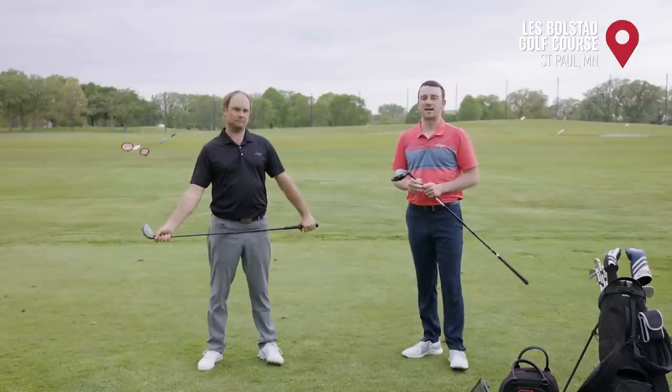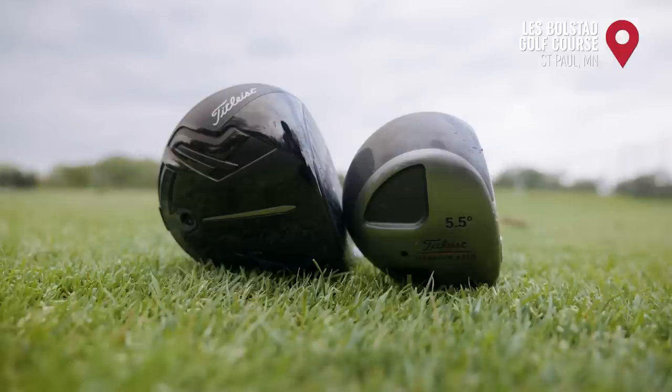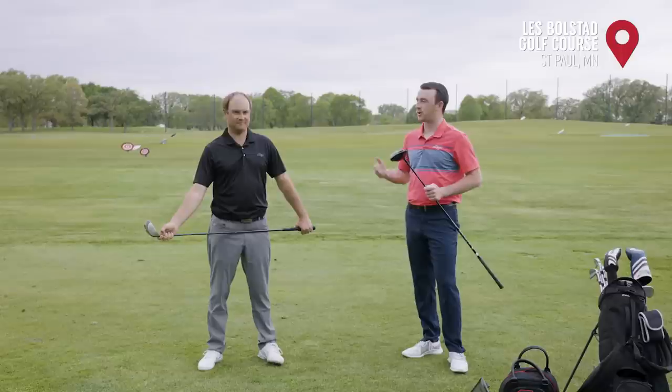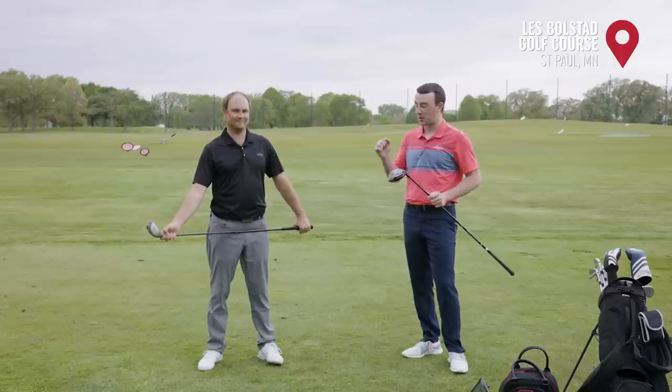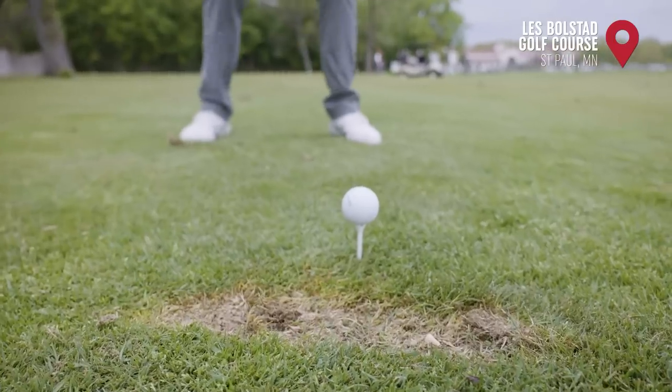Today we've got a fun driver comparison: a Titleist 975D five and a half degree driver going up against a Titleist TSI3. That's about 20-some years of technology difference, and some very low driver lofts in this test. We're going to see how these numbers stack up on TrackMan.